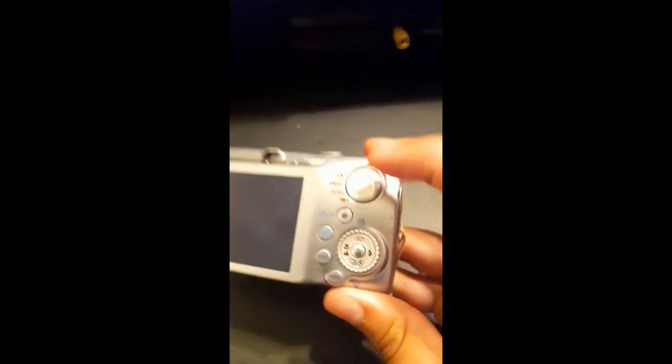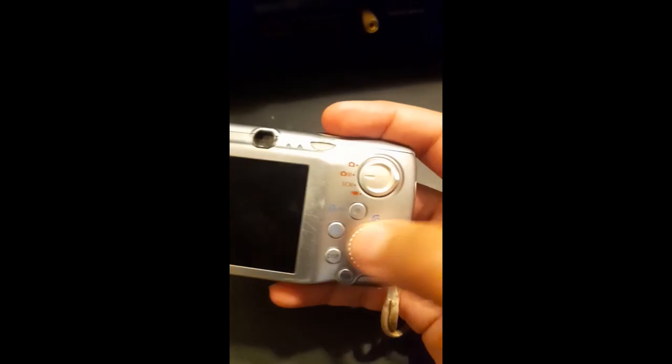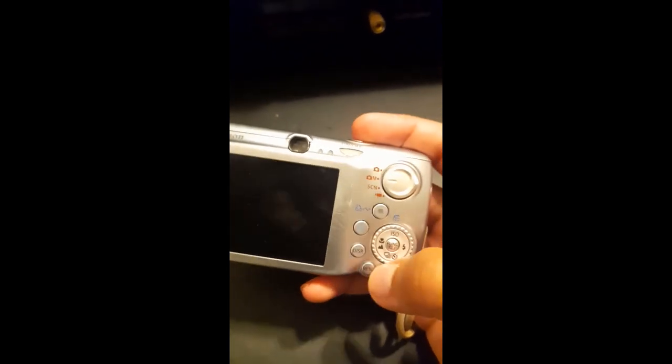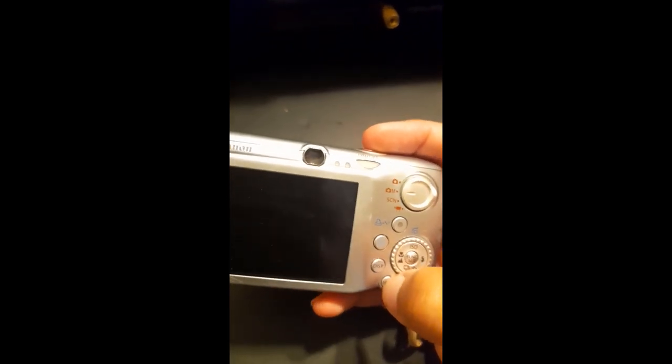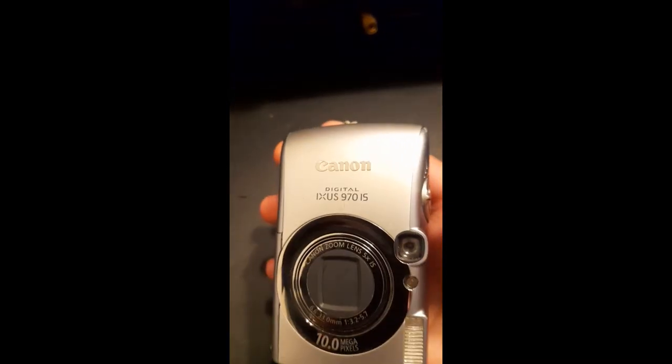Right there is the mode selection — I almost always use it in manual mode nowadays, though I use automatic quite a bit too. The function wheel and buttons let you select different options. Right there is for video, this is to turn the display on and off — I almost never use that button. This accesses further settings, and this is a button to review any photos or videos, though right now it doesn't contain any. Right there it has a five times zoom lens.